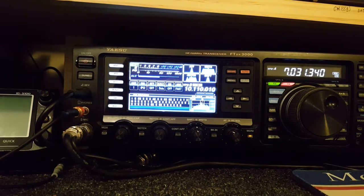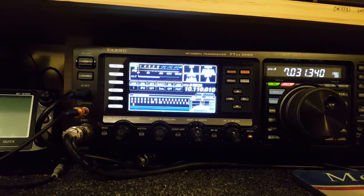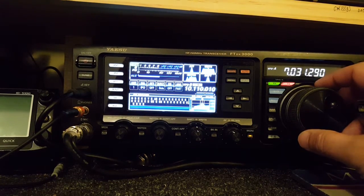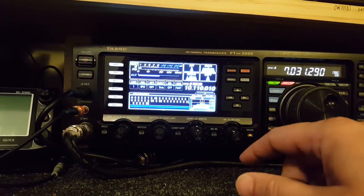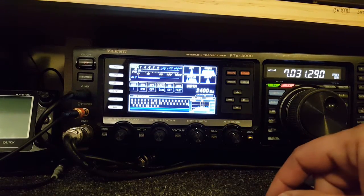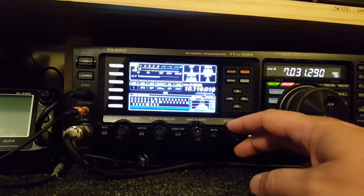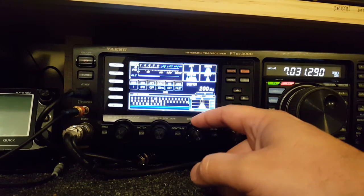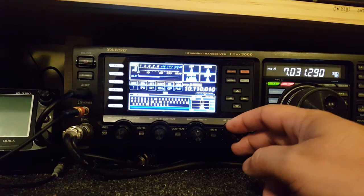FTX DX3000 on CW with the filters set to pretty much factory settings. Figured I would show a little demo on how it'll bring out some signals. First, we'll turn the narrow filter on — right now we're sitting at 2400 Hertz, switches it to 500 Hertz, and then we'll turn down the width — it shrinks all the way down to 50 Hertz.